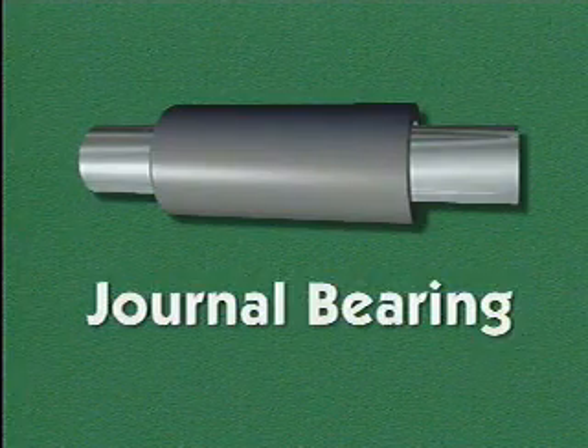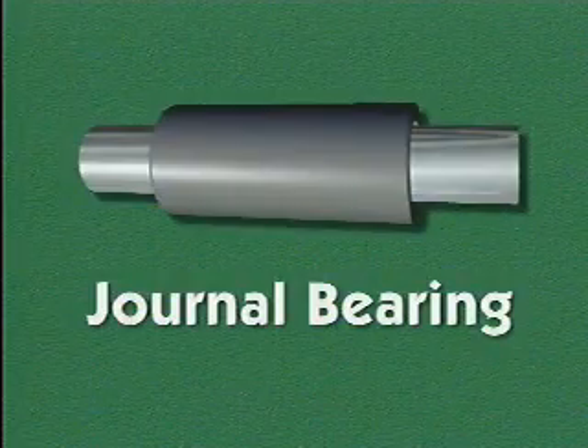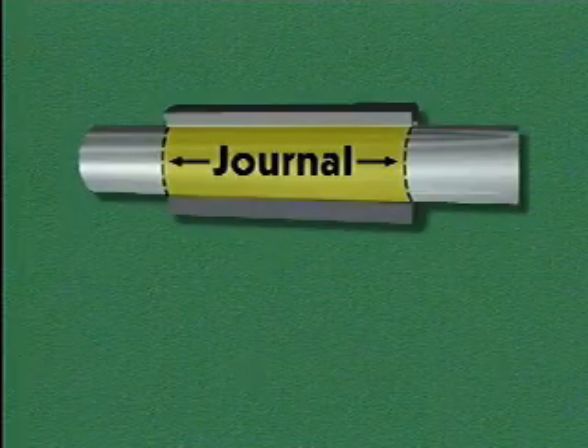Journal bearings typically consist of a metal sleeve that fits around a shaft. The sleeve is held in place within a housing. The journal is simply the place on the shaft that is surrounded and supported by the bearing.